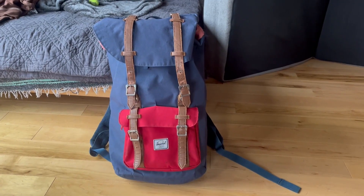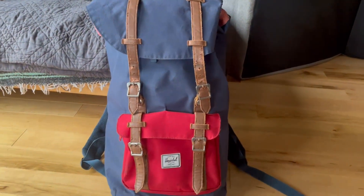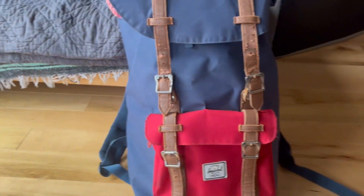Hello, I'm going to do a quick video here of the Herschel Backpack. I'm going to show all the features and then you can decide if it's going to be the pack for you.